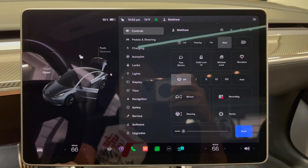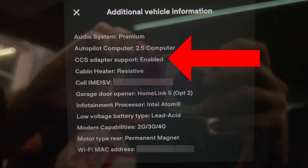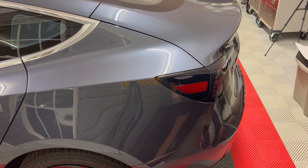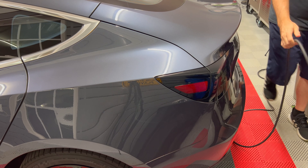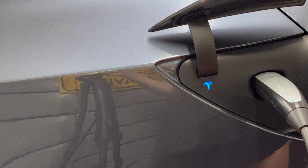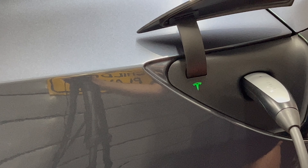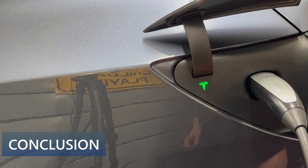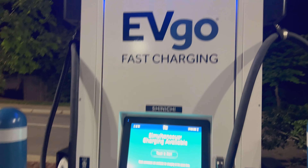Once the update is done, go to the screen and press the software button, then press additional vehicle information. The window pops up and now we see CCS adapter support says enabled. Congratulations, it works! At this point I will do a quick test to make sure that the port is working with regular AC charging. I'll use my Tesla mobile connector attached to a NEMA 14-30 outlet, which charges at 24 amps. Insert the plug into the charge port and we see it flashing blue and then finally green — it's starting to charge. The process worked and the software update mated the ECU to the car.